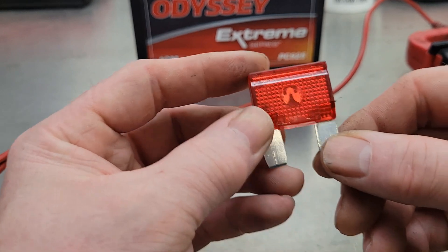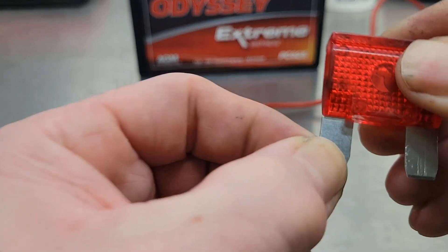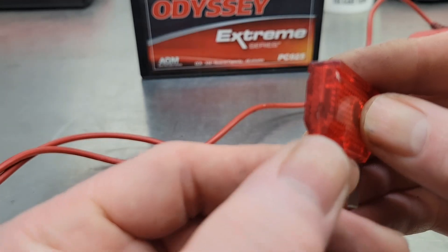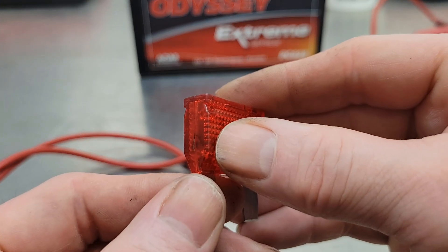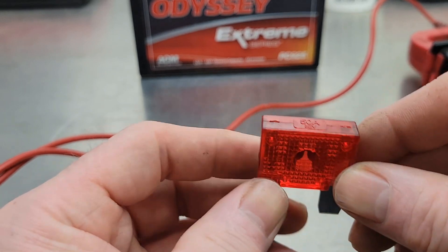So you pull the fuse out of the fuse panel and take a look at it. You grab the legs — that one seems pretty secure — but look at this one: it's flopping around. And even looking on the inside, you can see a little bit of black. I think the fuse is blown on the side where you can't really see it.